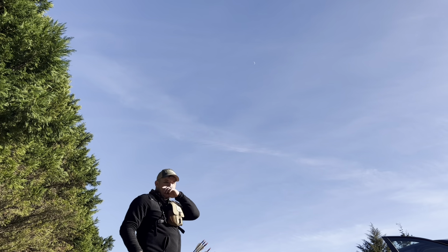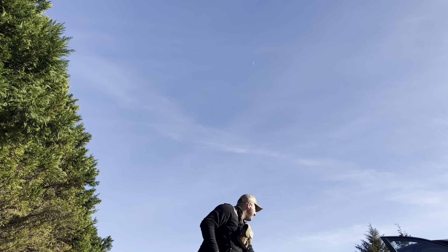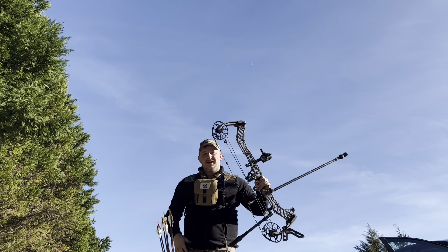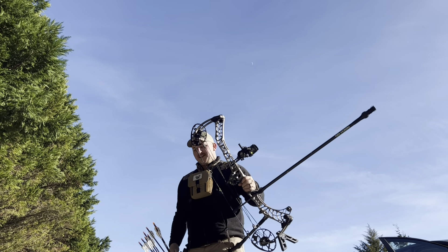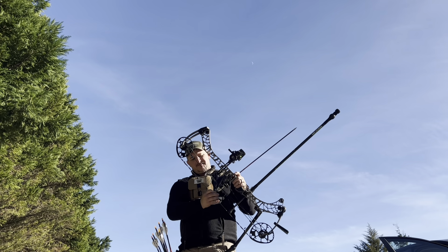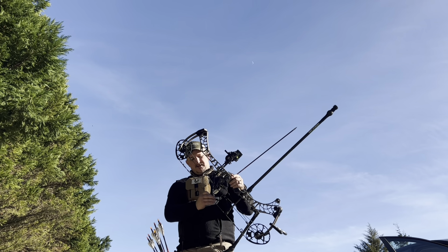I do have to get a little bit taller tripod for this thing, so you're gonna get like a down the hill or an up view look of me. It's gonna look funny.